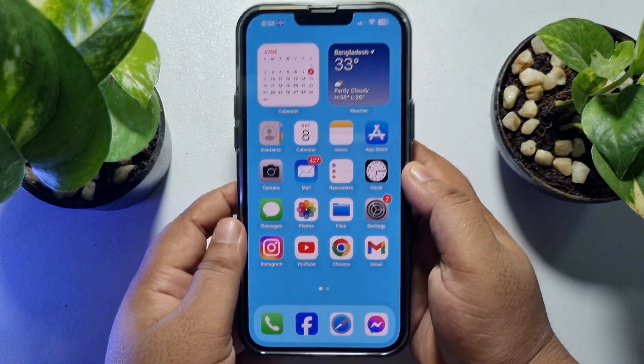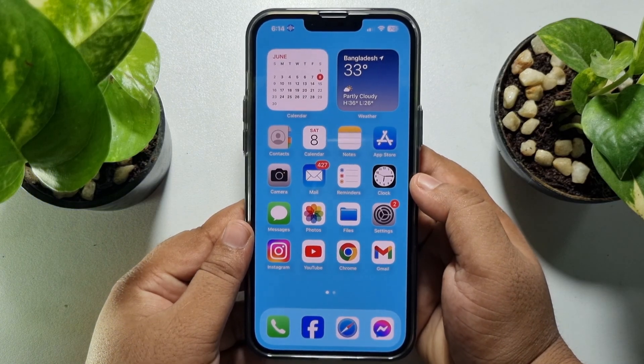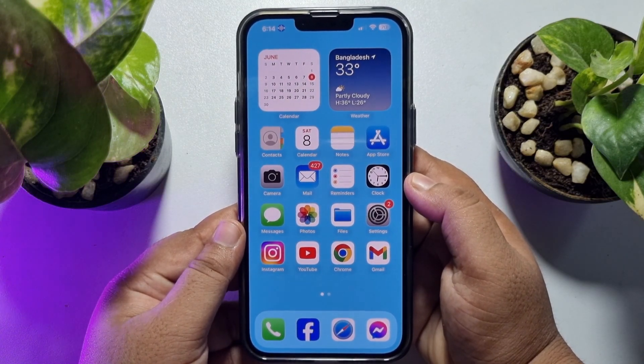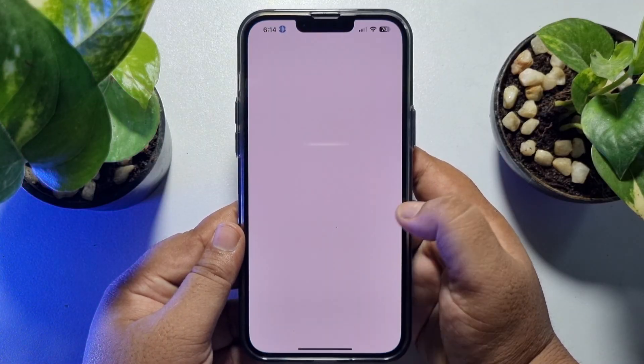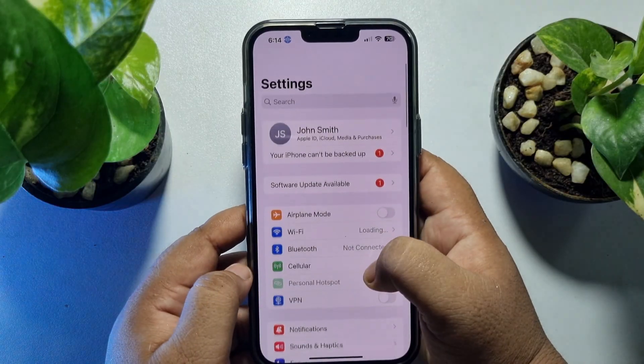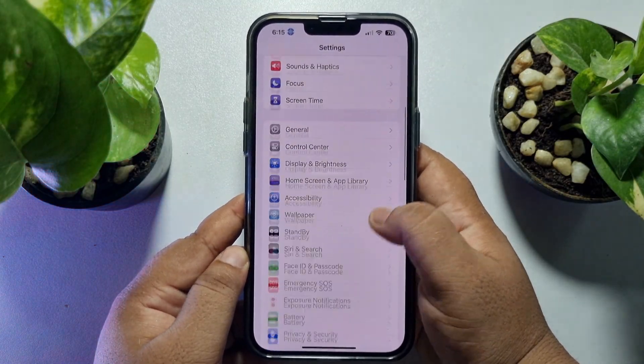First of all, we have to set up a custom command. Go to your iPhone Settings app, scroll down, and tap on Accessibility.